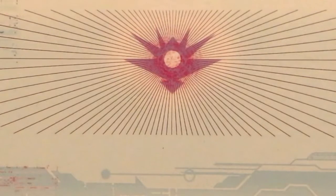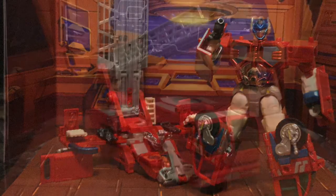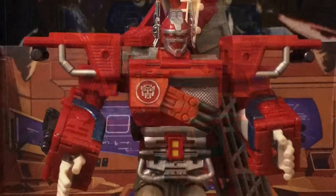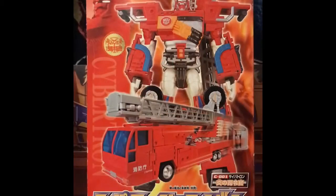This is Decepticon Command calling anyone viewing this video. This video is intended for adult collectors only — viewer discretion is advised. Hello everyone out there in YouTube land. This is Phoenix Draconis coming at you with another toy review video. This review is basically a blast from the past, about 20 years back. This is Fire Convoy,